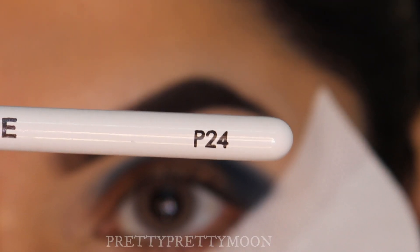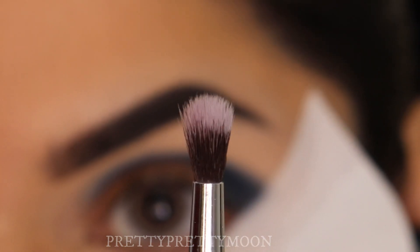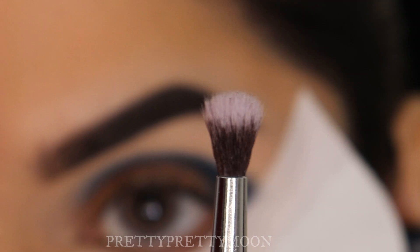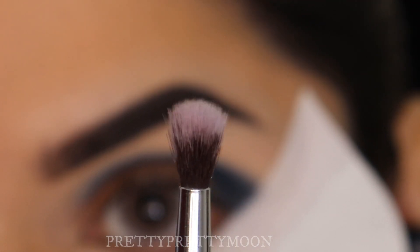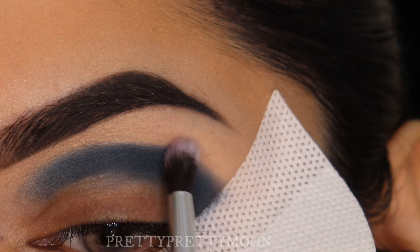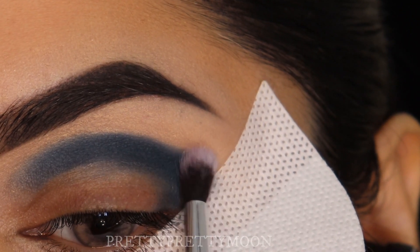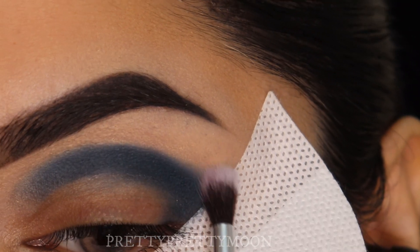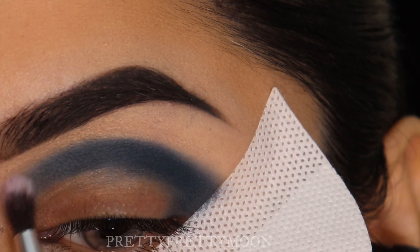Now I'm going to take the P24 brush and slowly start buffing the eyeshadow at the outer part. I'm still not rubbing it — I'm just patting it so that the eyeshadow slowly spreads, and then I'm going to blend it.